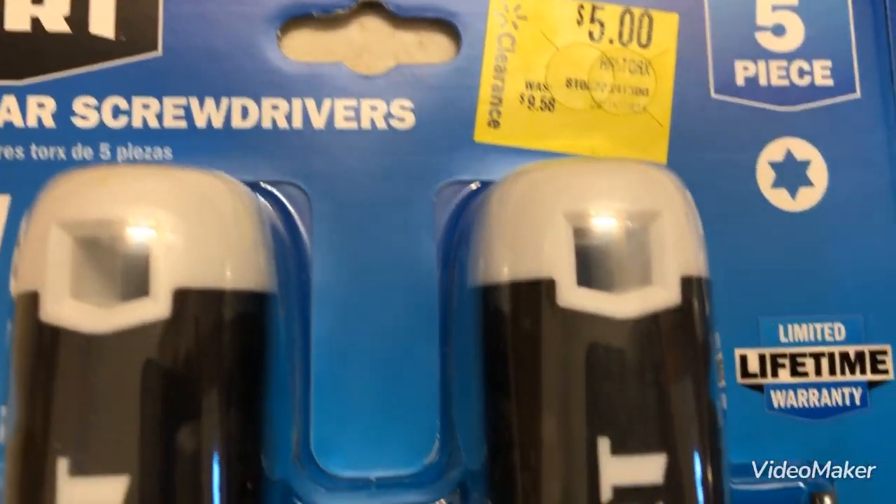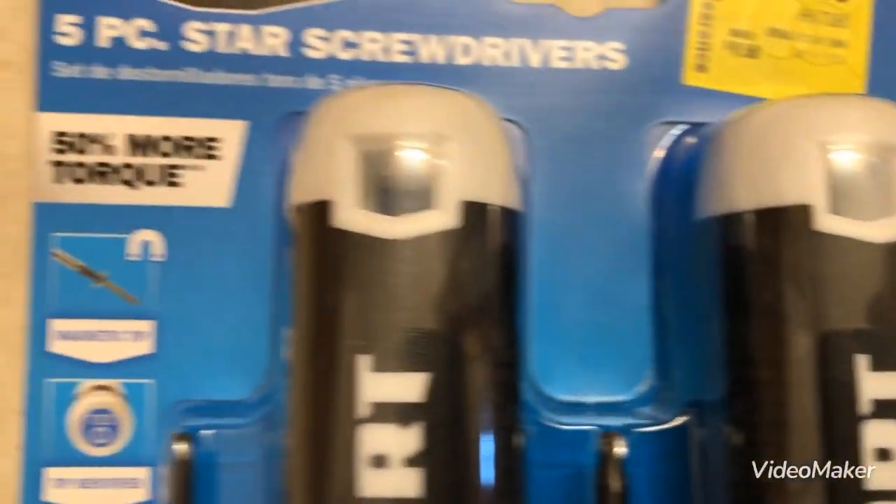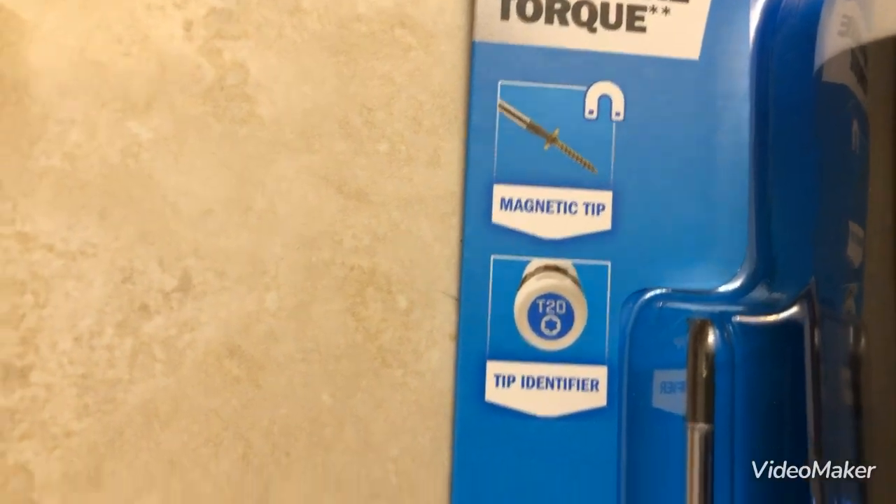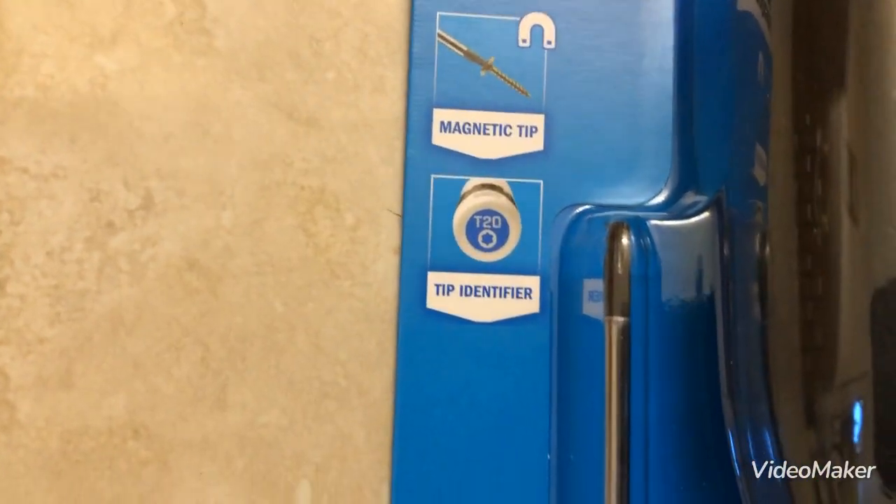There's five pieces, a limited lifetime warranty, magnetic tips, and a tip identifier on the end.